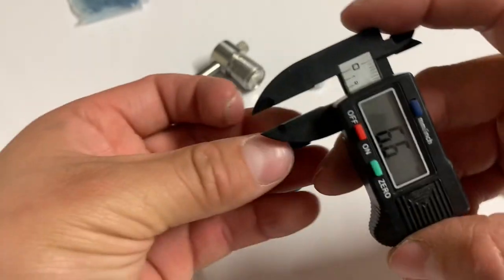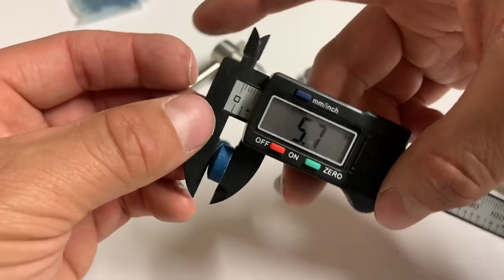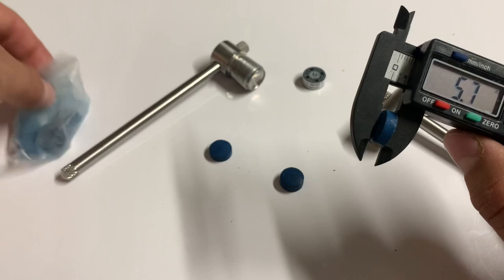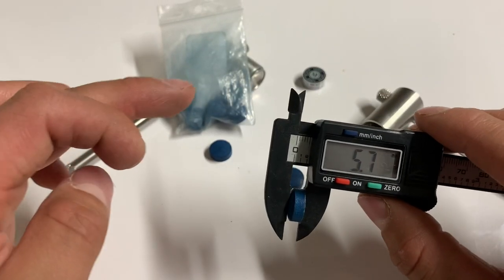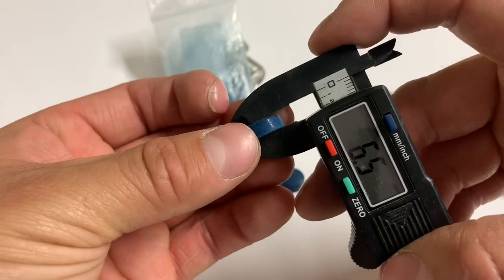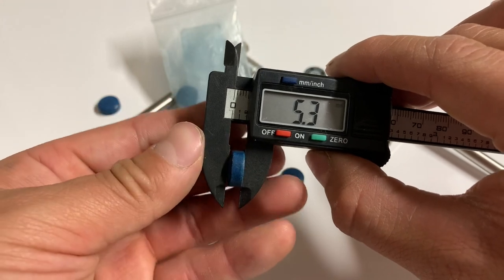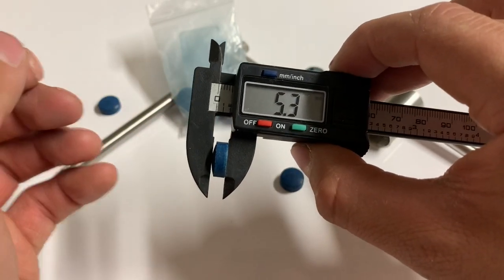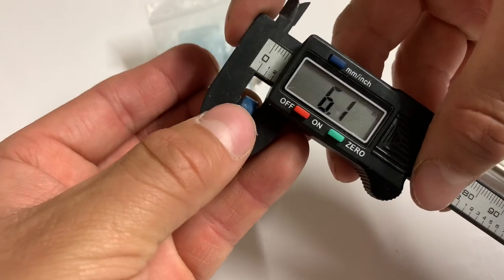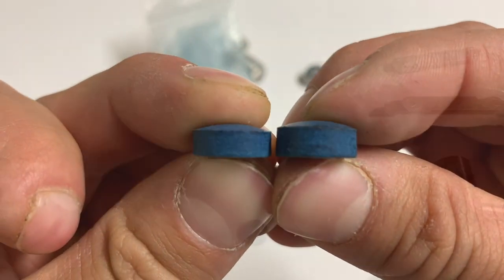I've taken measurements of a dry, non-soaked tip. Typically you're going to see measurements around 5.8 to 6.2 millimeters. Elk masters are pretty inconsistent with their size — for example, one of the smaller ones in the package measured at 5.3 millimeters, while one of the thicker ones measured at 6.1 millimeters. You can see with the naked eye that they are different sizes.